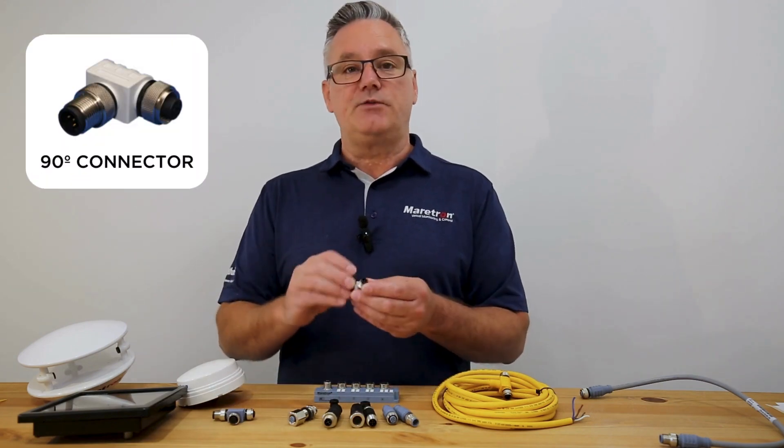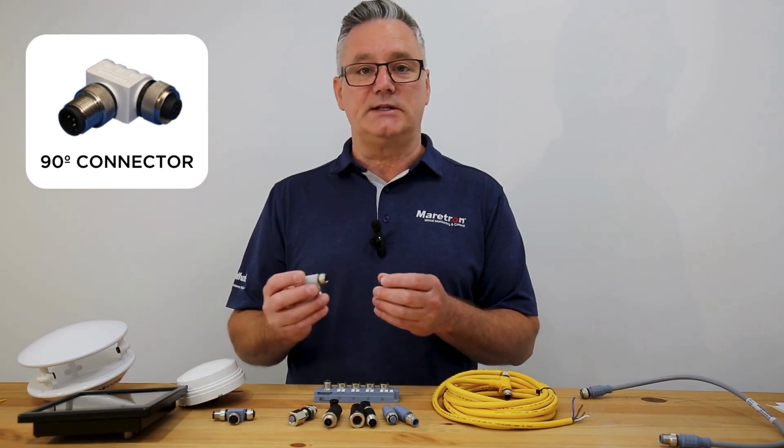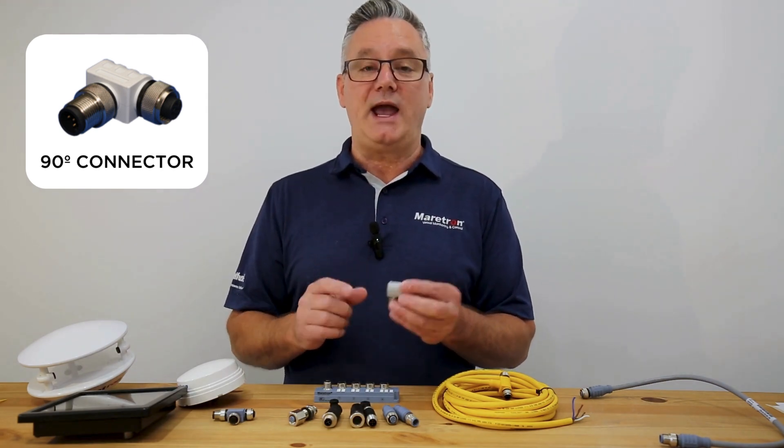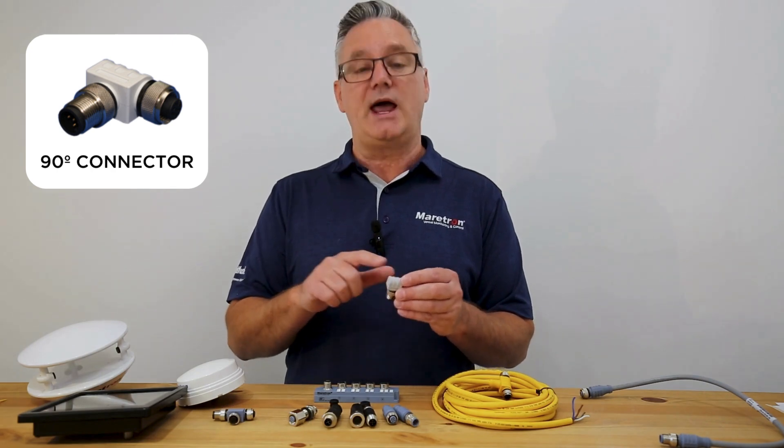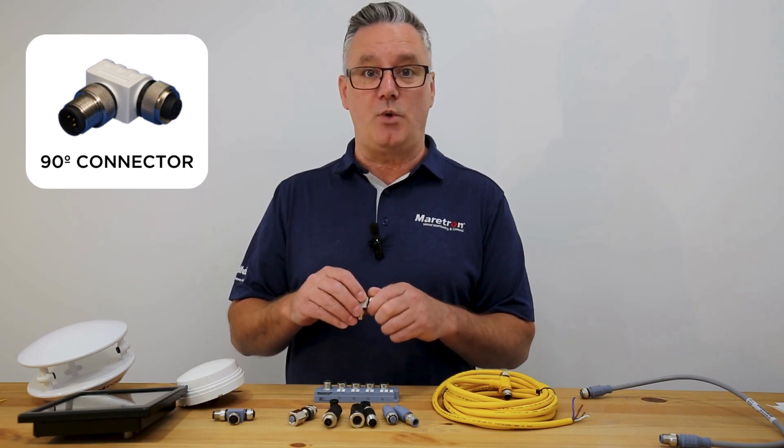Then we have a 90-degree connector, and this is ideal for when you're trying to connect a display and you have a minimum amount of room behind the display in which to allow for the minimum bend radius required for the cables.